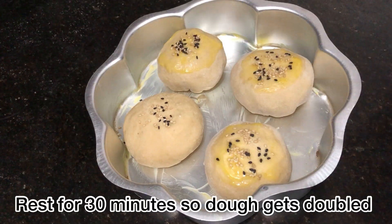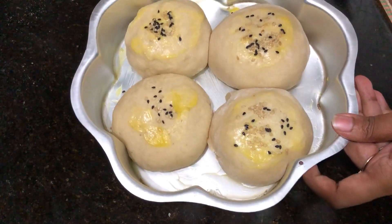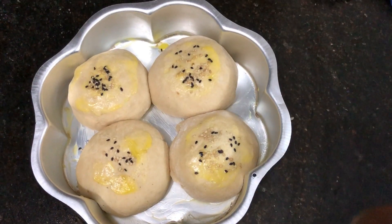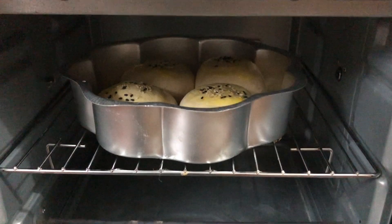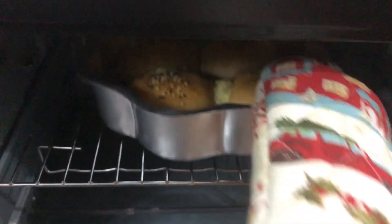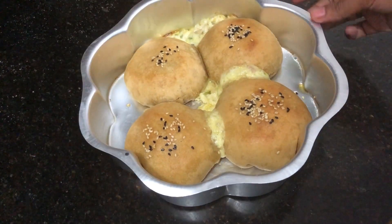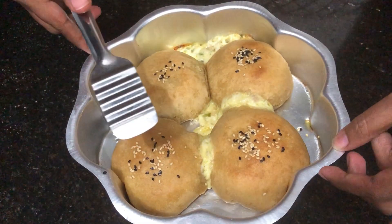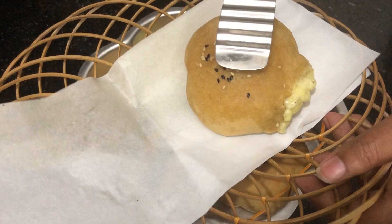Cover the buns with a wet cloth for 30 minutes. After 30 minutes, the buns will double in size. Pre-heat the oven to 170 degrees Celsius for 10 minutes, then bake the buns for 20 to 30 minutes. The wheat bun pizza is ready — the top is very soft and perfect.